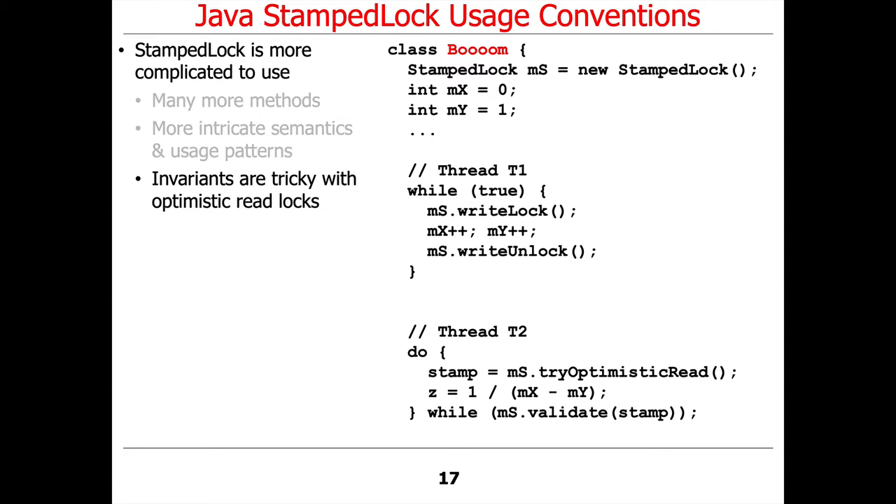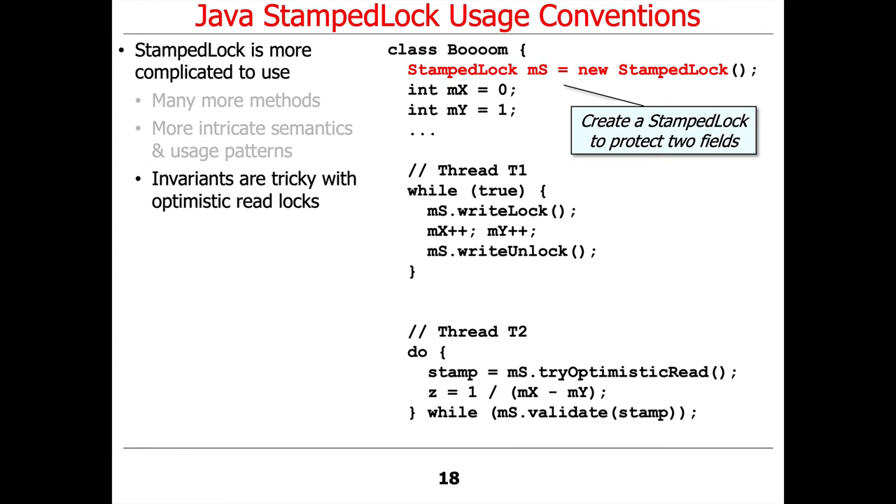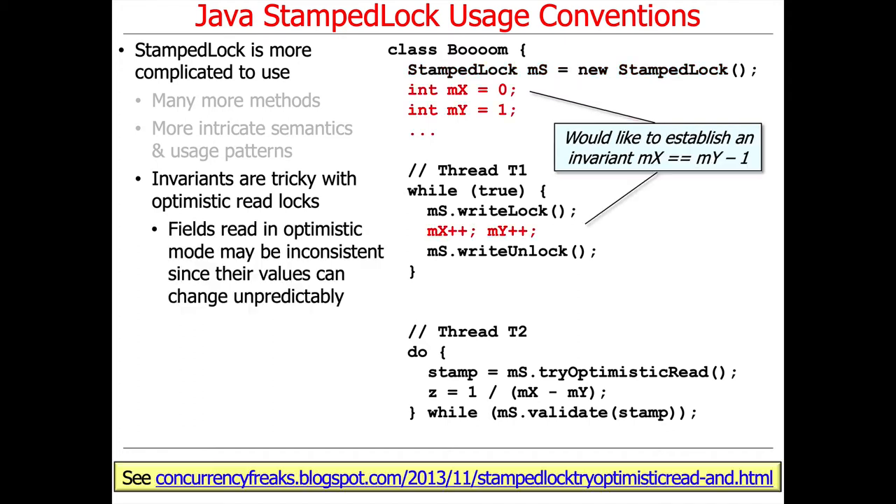Another thing to remember is that the invariants can be very tricky with optimistic read locks, because they don't really hold locks in the optimistic case. Here's an example where we're going to create a StampedLock to protect two fields. These fields are going to want to establish an invariant: we want mx to be 0 initially and my to be 1, with the invariant that mx equals my minus 1.